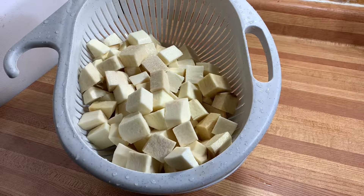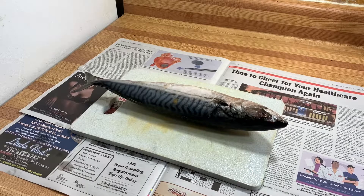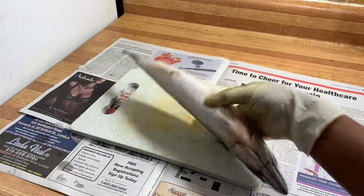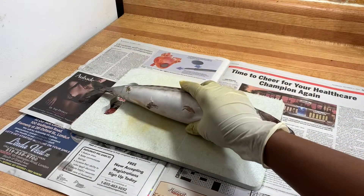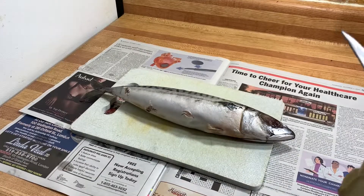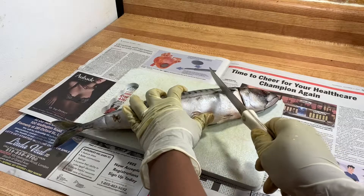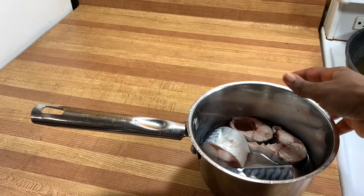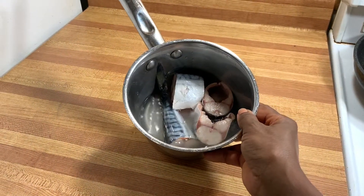Once you've cut everything into smaller pieces, I have it all washed and cleaned. The next ingredient is mackerel fish. You don't have to use mackerel — you can use smoked fish or whatever type of meat you like. My choice today is mackerel fish.